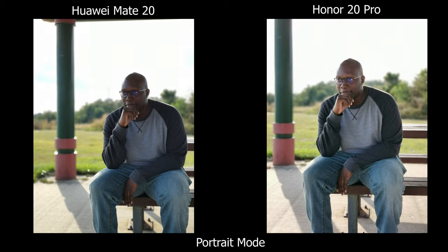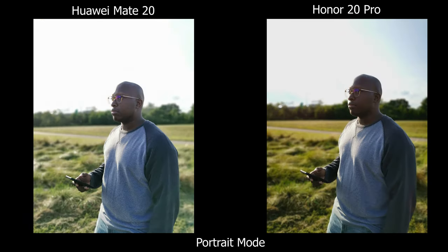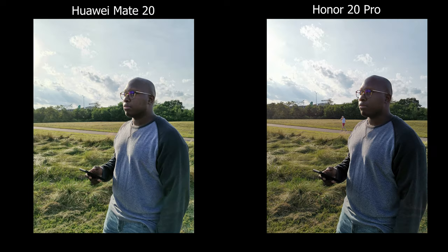Now moving on to the back camera for portrait mode, the Honor 20 Pro wins here for me, just because I can see more in the shadows and I do like the colors and contrast as well. One thing I want to point out is that portrait mode on these phones doesn't really account for the sky — it's all white. If you go to normal mode you can actually see more clouds and more texture, so honestly I don't really like shooting in portrait mode.